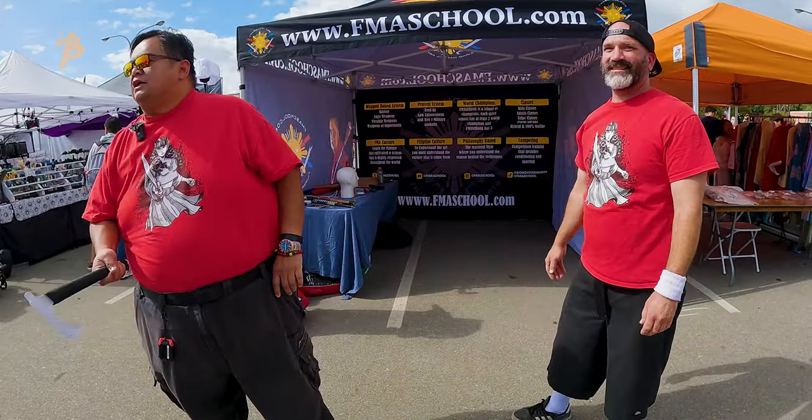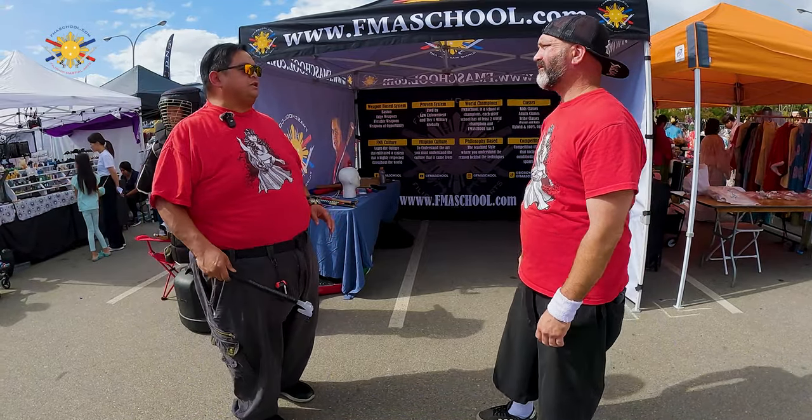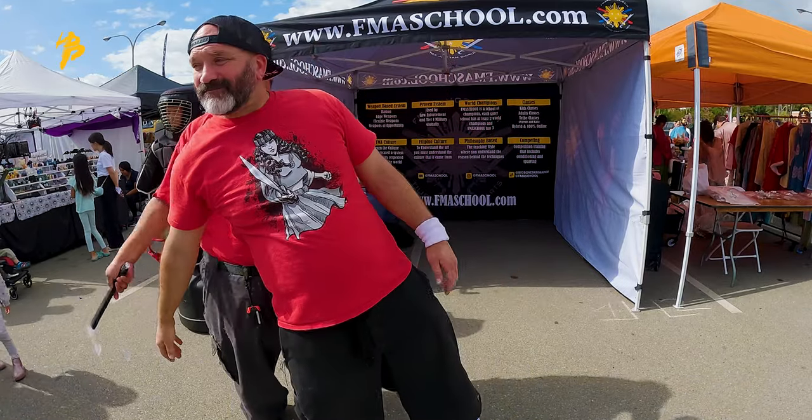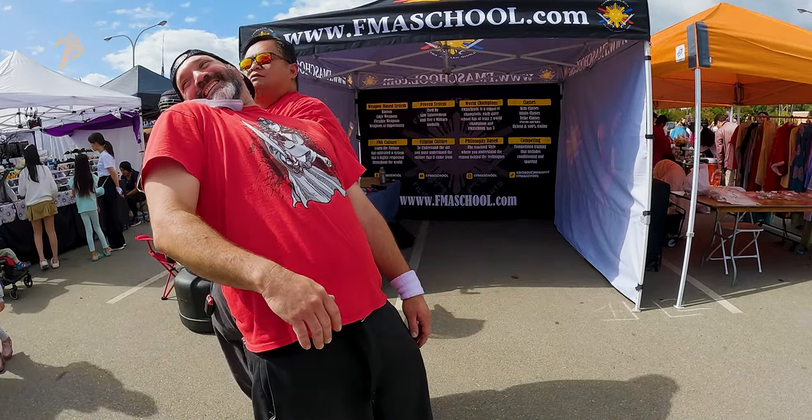Another aspect of the tomahawk is that we can use it as the hooking portion. So when he punches, I'm going to grab his ribs and pull them out this way and lock him in this way.